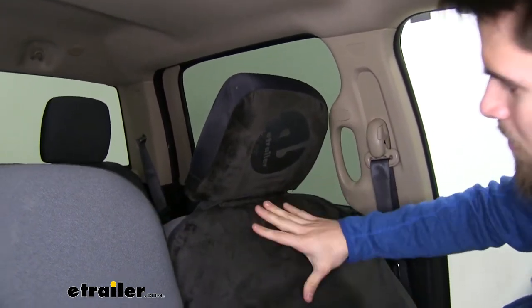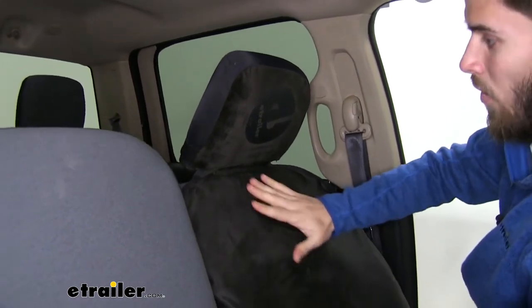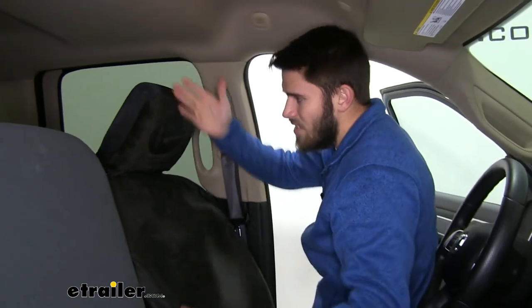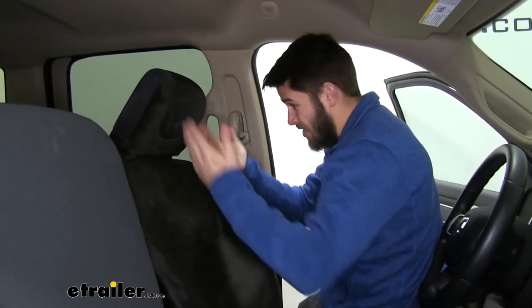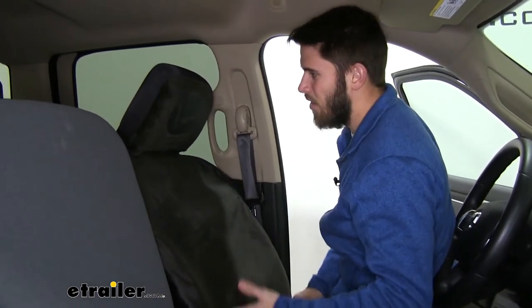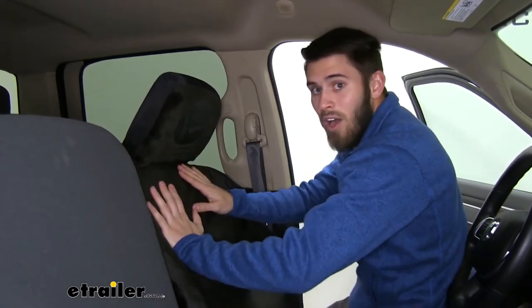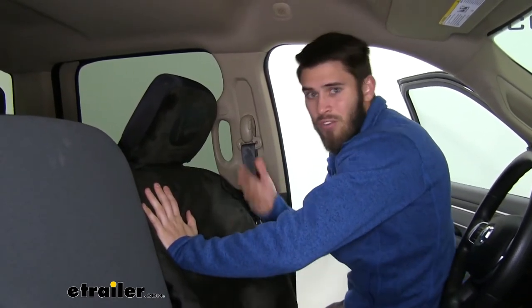This is a lot better than the traditional ways — I know a lot of times I've just tried to throw a towel or beach towel over top of my seat to protect my upholstery, but that just falls down from sitting on it. With this headrest piece, you can get it over top and it's going to hold itself up so it doesn't fall down and you're not frustrated with it.